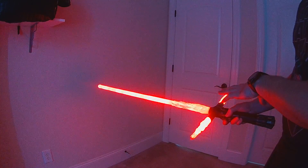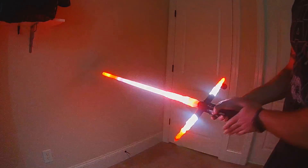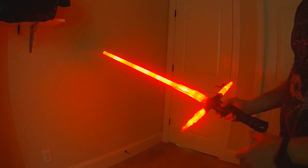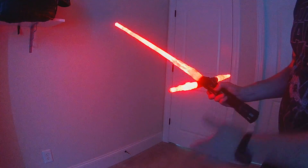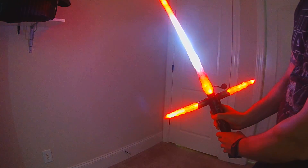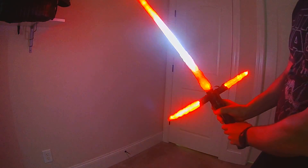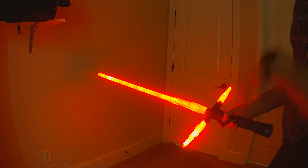Clash is just clash — any clash will trigger the clash effect. We also have regular lockup: holding AUX during a clash activates it. This is the responsive lockup, so that lockup section moves as you move your blade. When you let go of AUX, it will end the lockup.